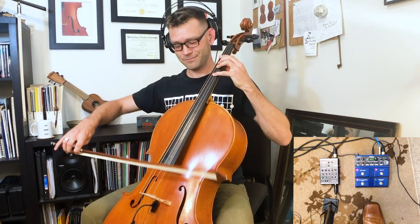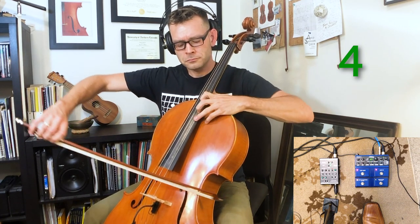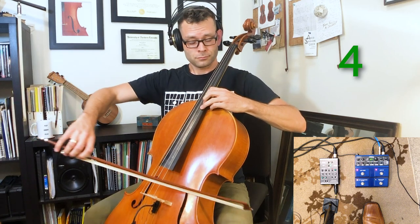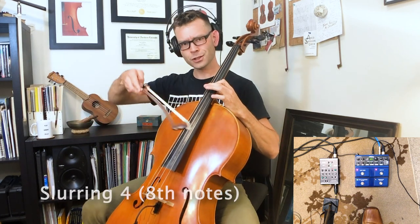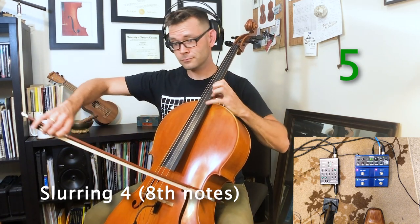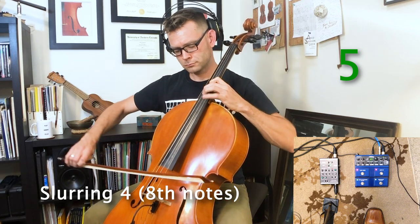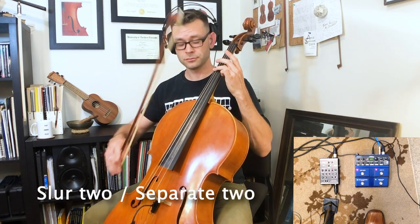Alright, I'm going to play a harmony. Here we go. Slur 4. Slur 2, separate 2. Here we go.